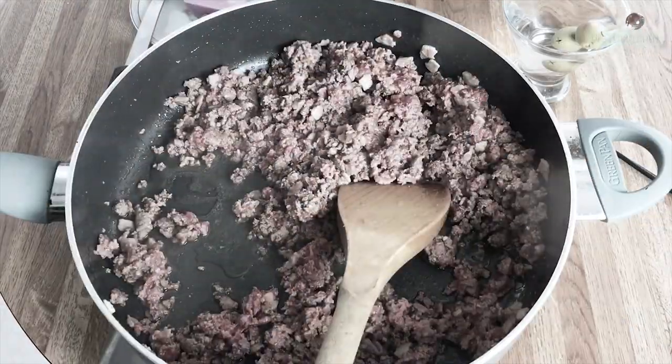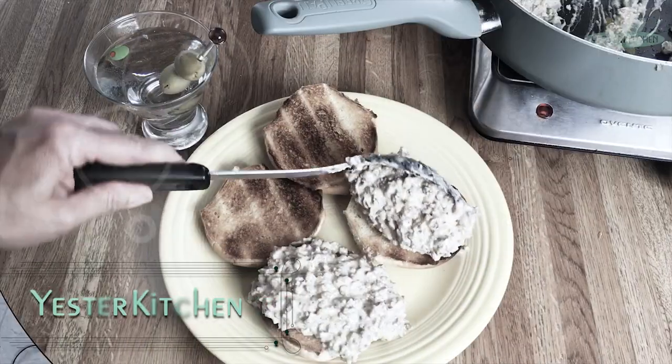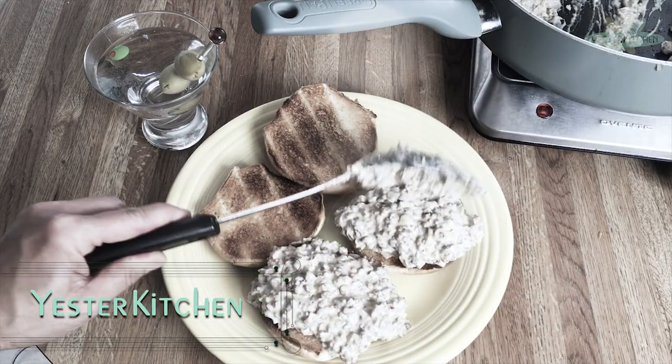Welcome to Yester Quickies, a speedy culinary trip back in time. Today we're traveling to 1961 to discover stroganoff beef burgers. You're gonna love them. Let's get started.